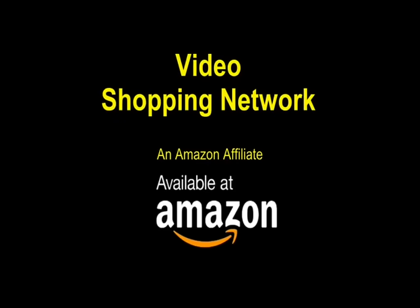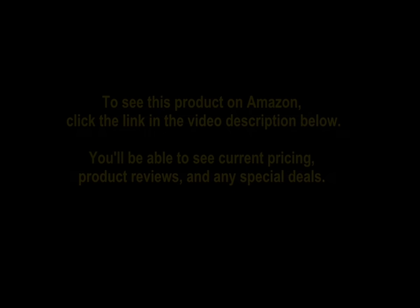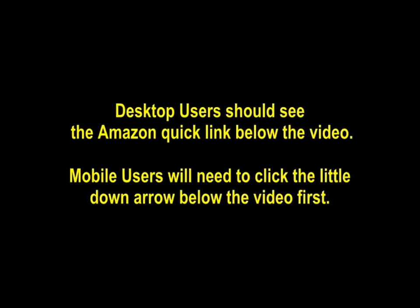Video Shopping Network, an Amazon Affiliate. To see this product on Amazon click the link in the video description below. You'll be able to see current pricing, product reviews and any special deals. Desktop users should see the Amazon quick link below the video.